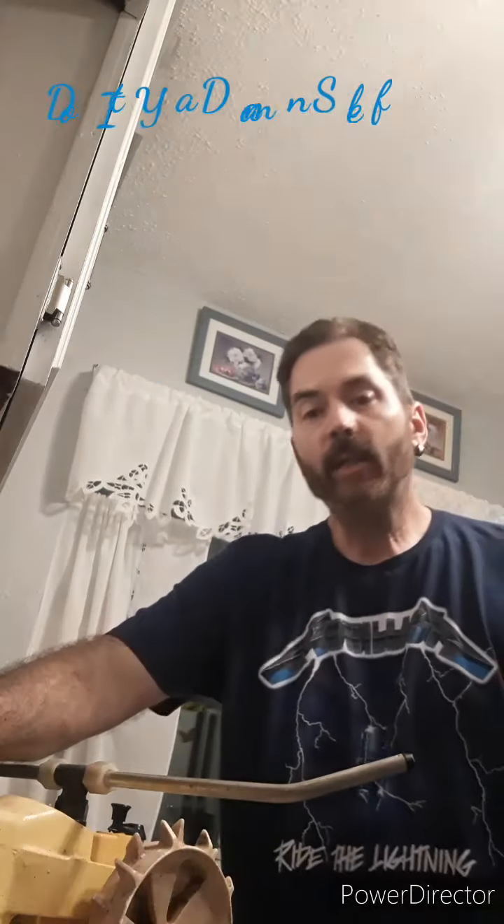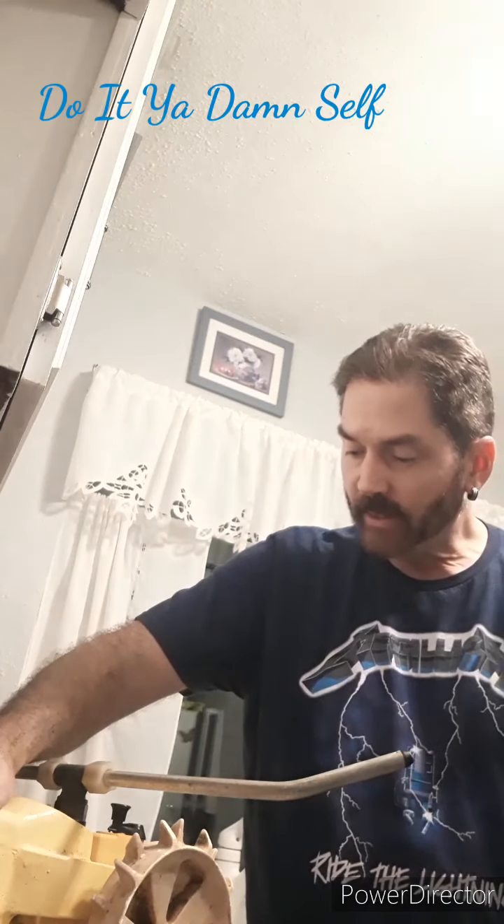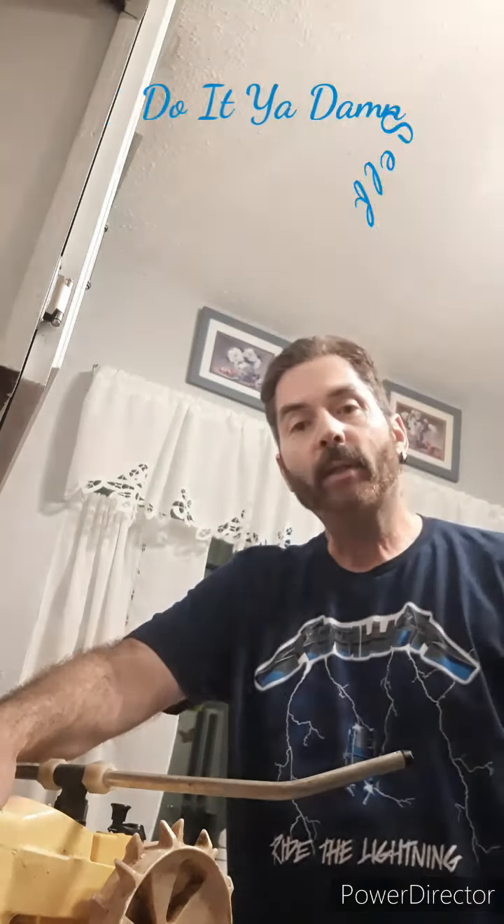And that's it - we are clog-free now. We are ready to put that screen back in here. This unit is ready to go. Here at Do It Your Damn Self, I am proud to say that we have had no less than success. See you all next time.